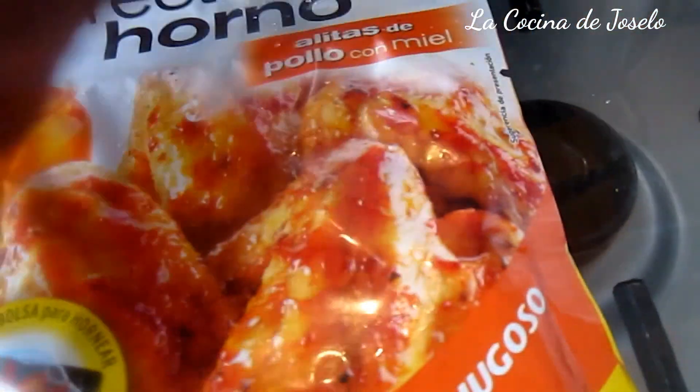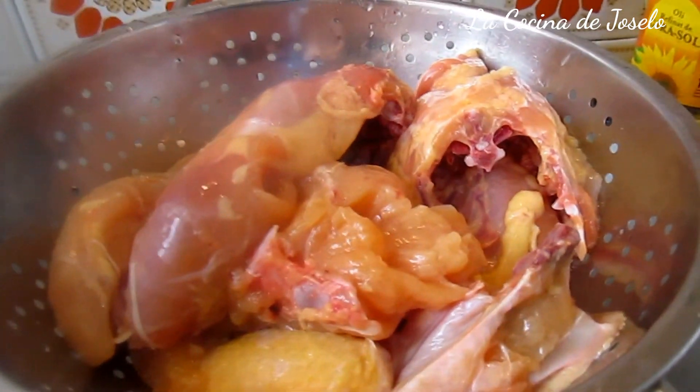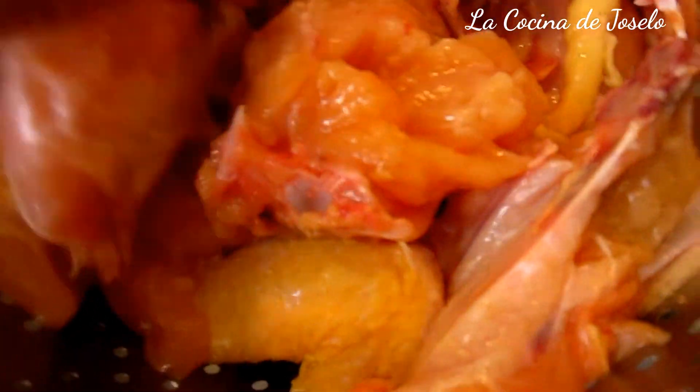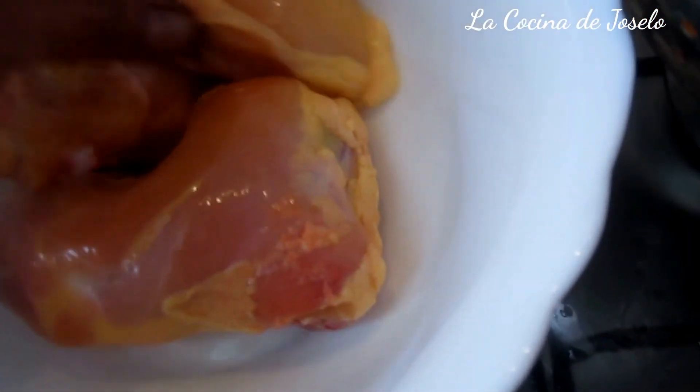Voy a cortar, acá hay dos partes. Esta es la bolsa con el cinto de seguridad y aquí está el polvo que es el aderezo. Mientras he cortado, lavado y sacado la piel del pollo, yo he prendido el horno básico antes de empezar. Aquí está el aderezo, voy a seleccionar todas las presas: pierna con encuentro, y parte del pecho o pechuga.